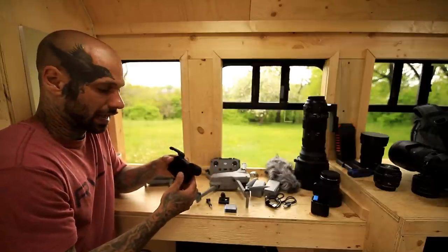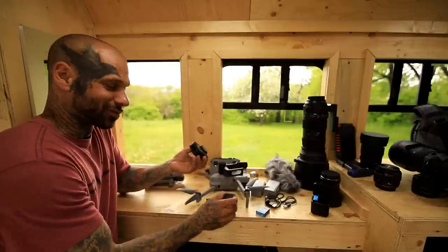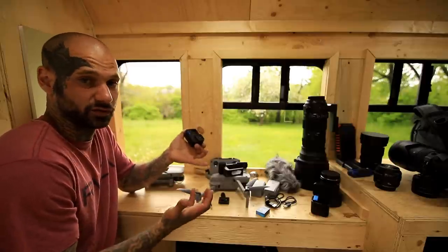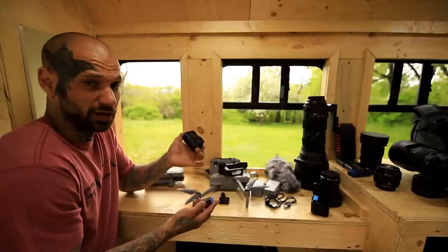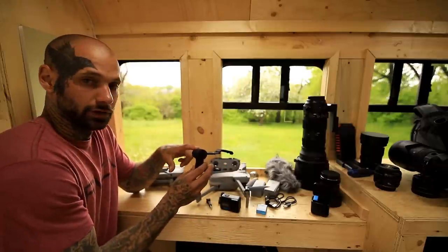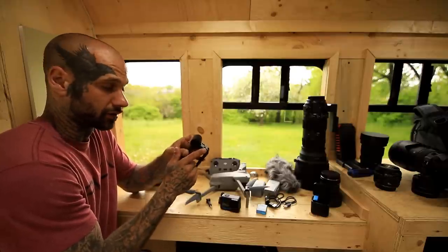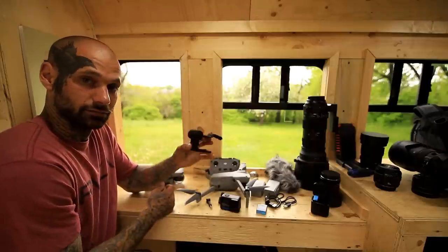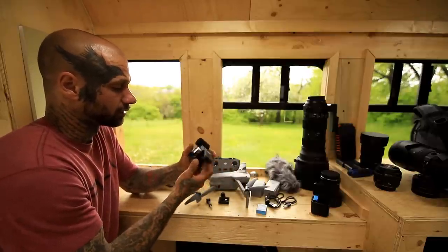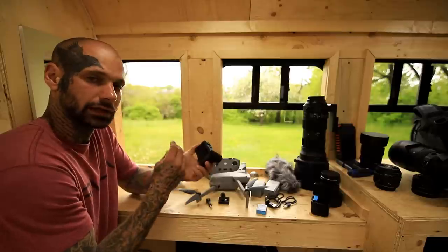This is the GoPro 10 Black with the media mod. The GoPro itself is very small with tiny batteries. When you're going out filming and photography you're going to basically have a huge bag full of batteries — they end up weighing about five to six pounds altogether. The media mod allows me to use a separate microphone or plug in an external mic. I've been using just the media mod mic and I'm actually blown away — I love how small, compact, and responsive it is.